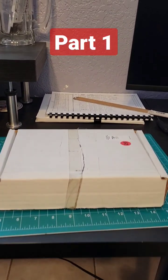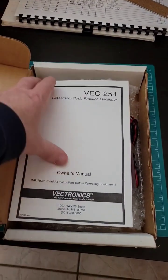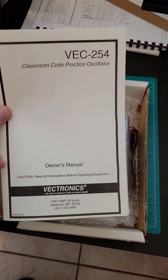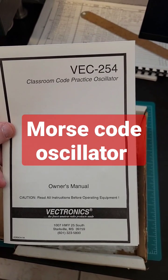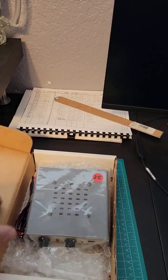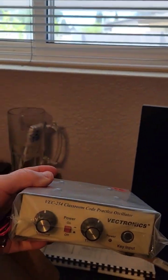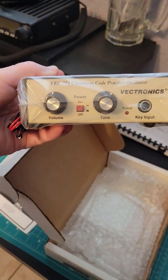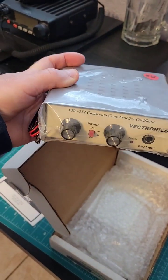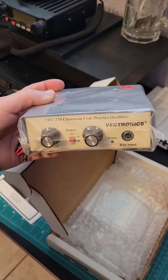I recently purchased this from a local ham fest — a VEC 254 classroom code practice oscillator. This device is used to learn how to send and receive Morse code. You plug a straight key into the front and power it up, and it sends tones based on how you use the Morse code paddle.